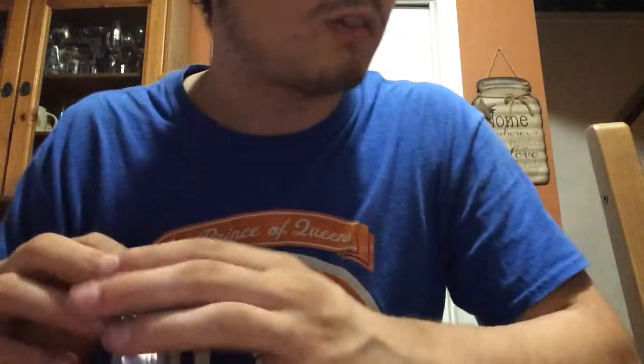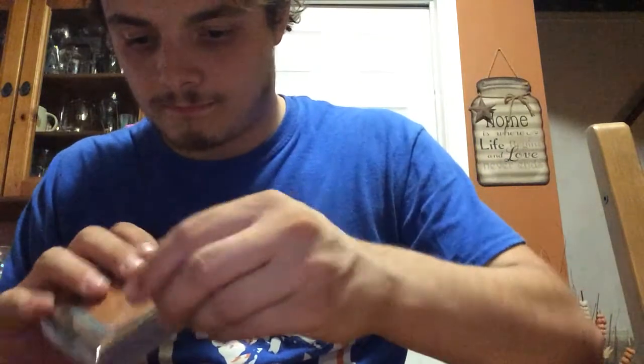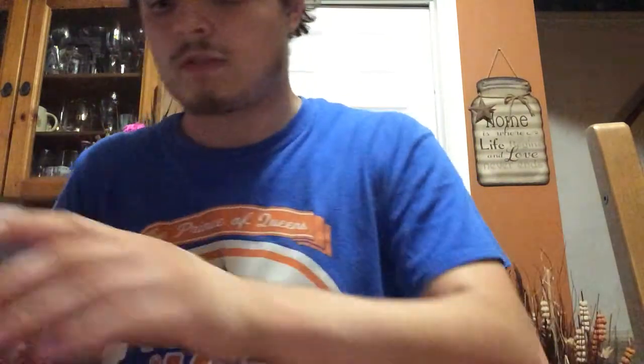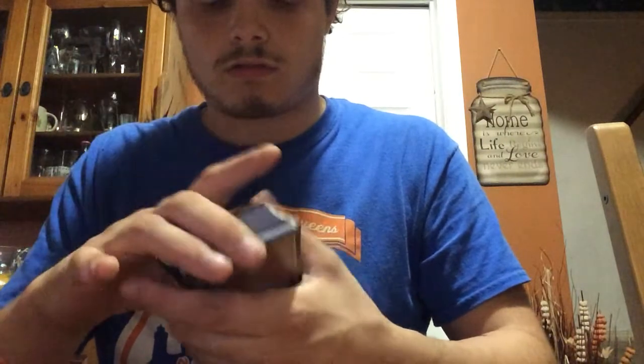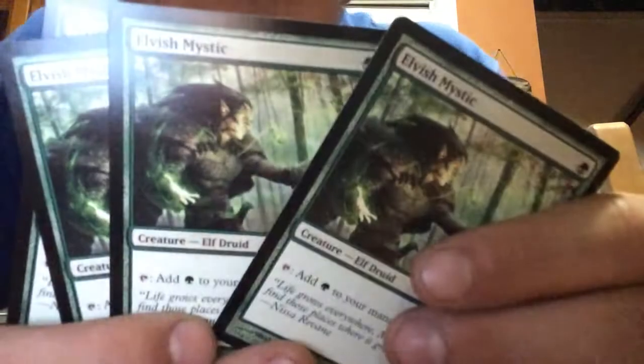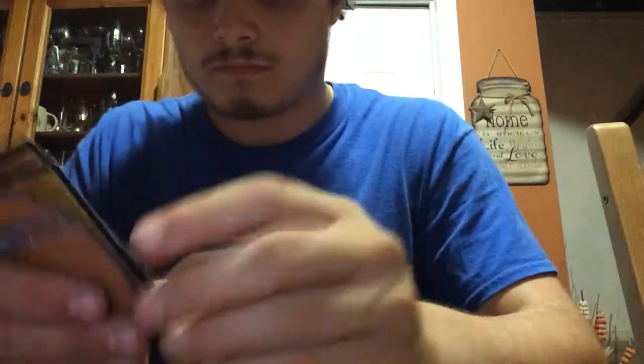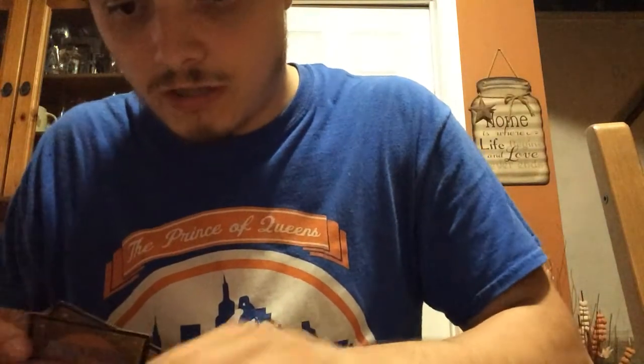I'm guessing this next pack will be actual characters — monsters, creatures. We got four Elvish Mystic cards, two Rakdos Cacklers. Two creatures — that one's a Devil, the other one was the Elf Druid.